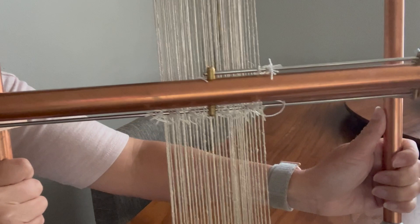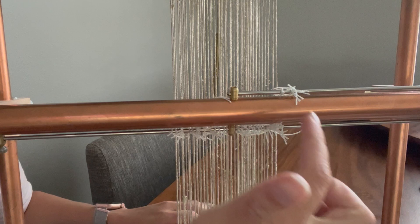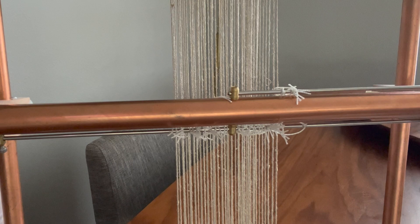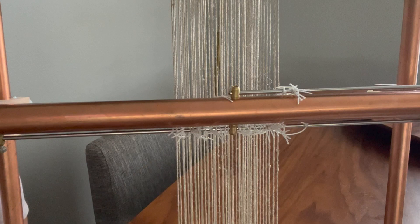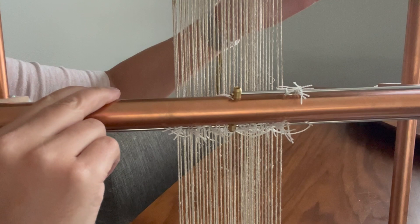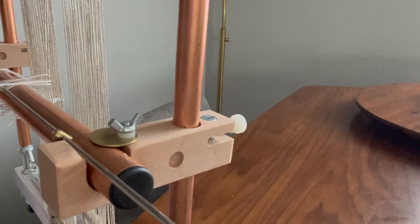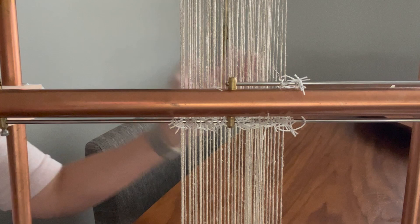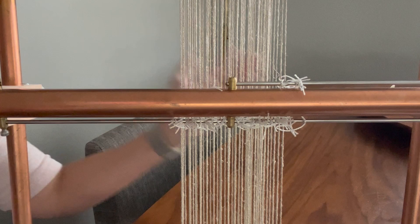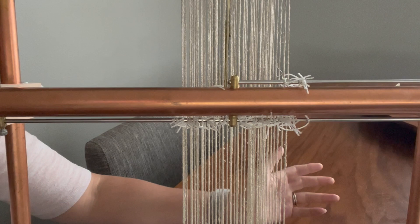The last common mistake is putting a heddle on an incorrect warp thread — putting a heddle on one thread and then the next and forgetting to skip one. This becomes a bigger problem when you then do skip the next one and end up putting heddles on all the incorrect warp threads. Again, this is just a matter of checking — even after each heddle, you can turn the shedding device and say, okay, that looks right, I'm picking up half of the warp threads. You can see if you have heddles on two warp threads next to each other; moving the shedding device a little bit will reveal the problem. The big takeaway is to put your heddles on deliberately.